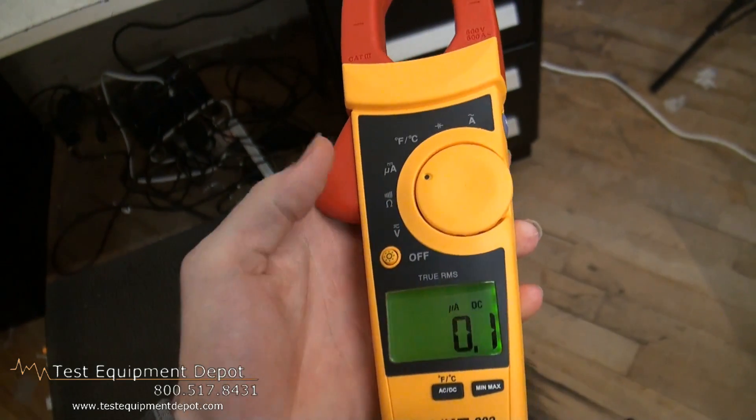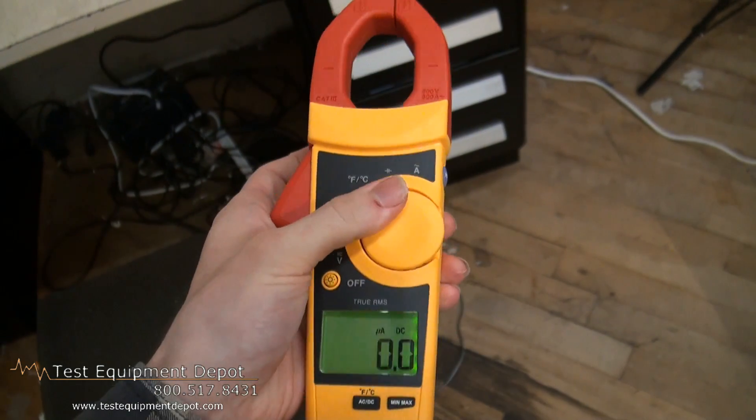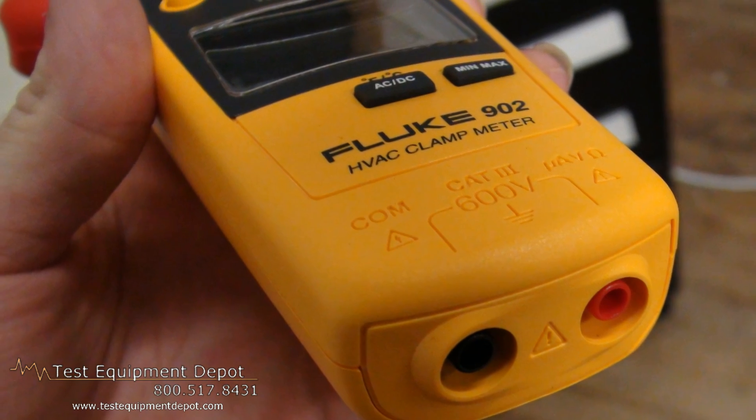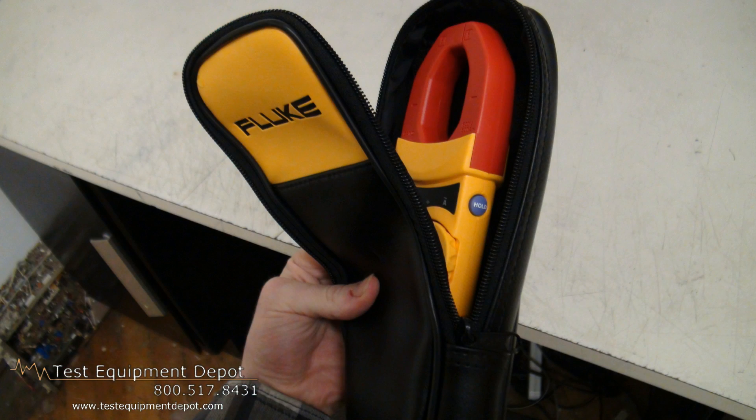This has a handy display hold button which keeps measurements on the display and the meter controls are positioned so current can be done with one hand. This features a large backlit display, has auto power down to save your batteries, and it has a three year warranty. Thank you for watching. I am York with Test Equipment Depot.